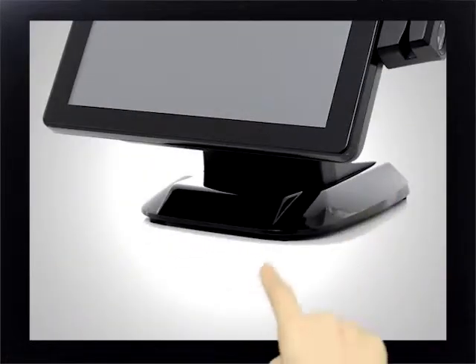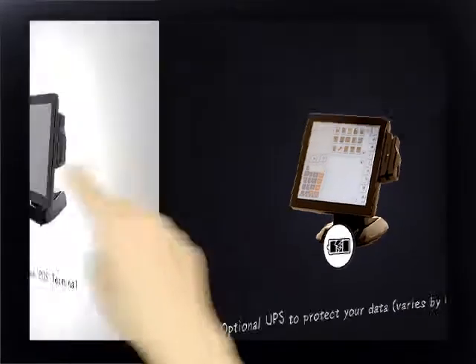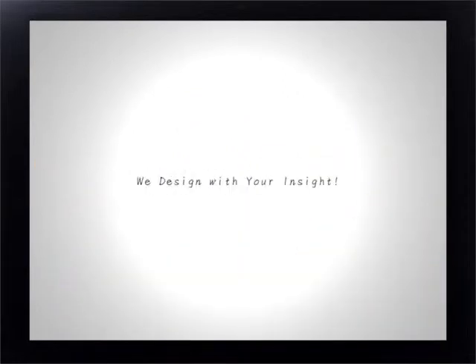An optional UPS battery module provides backup power input to avoid power loss and protects your data. It's your best choice for a POS solution — we design with your insight.